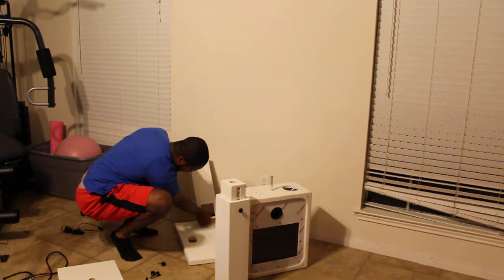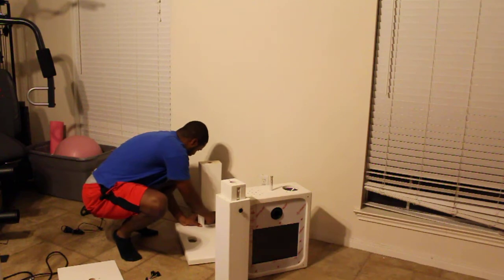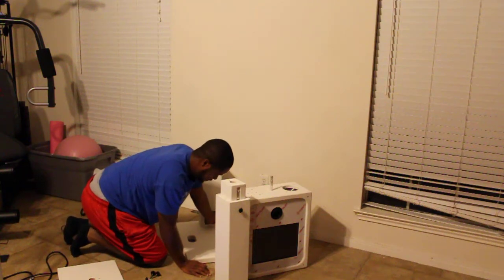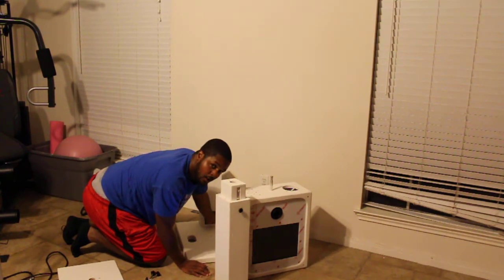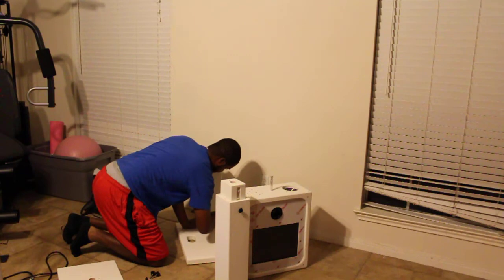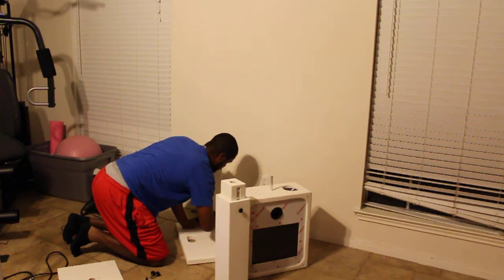Make sure these holes line up perfectly — we're going to screw it down in there. Put this down in there. Now you can get started on your screwing. Screw this into the base right now. We have 18 seconds. I'm screwing this into the base. You want to make sure it's nice and tight, because if not, you'll get wobble.